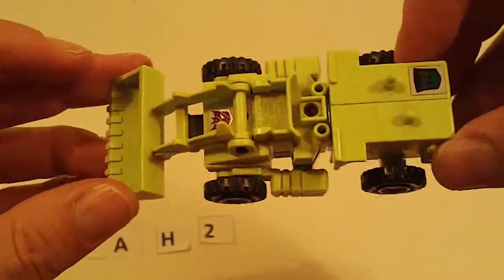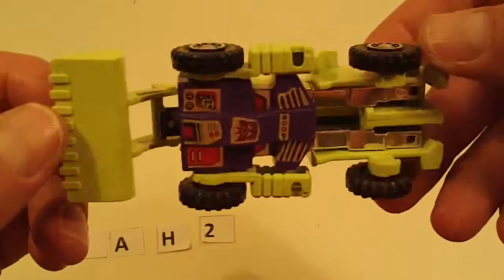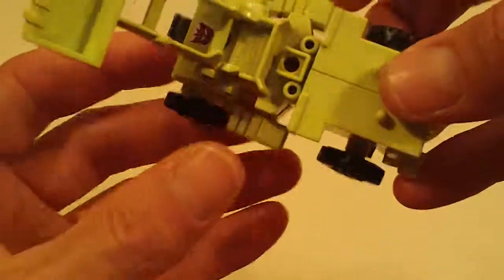Another Scrapper — no canopy. Moderate sticker wear, otherwise good with good chrome and good joints.